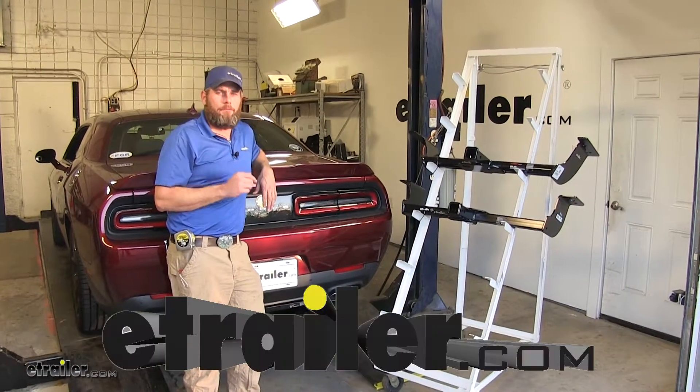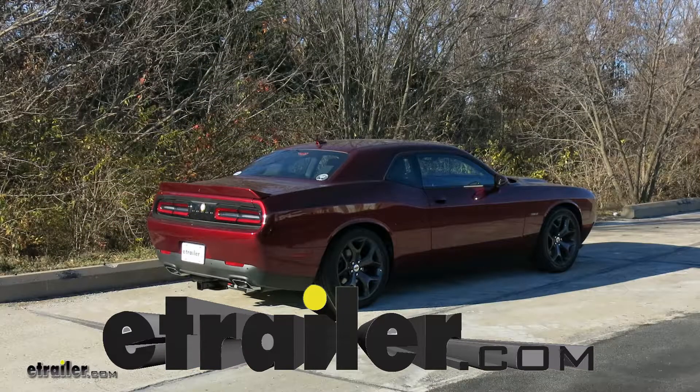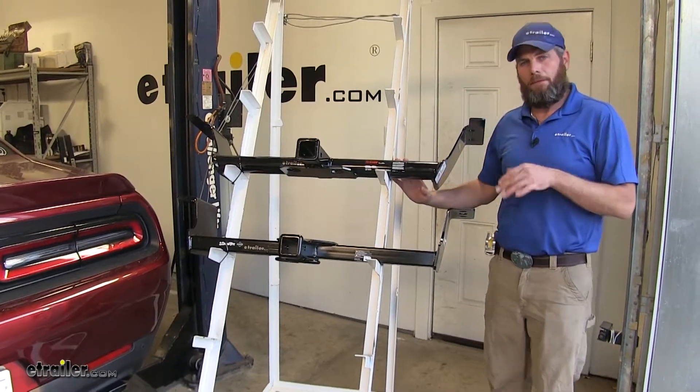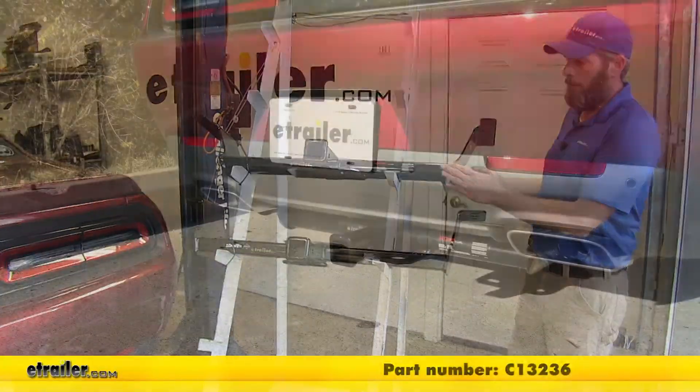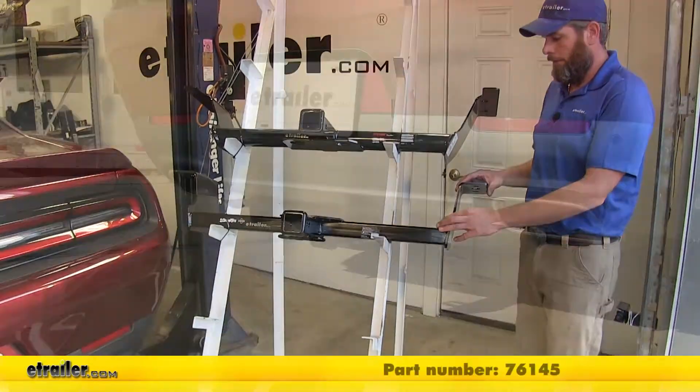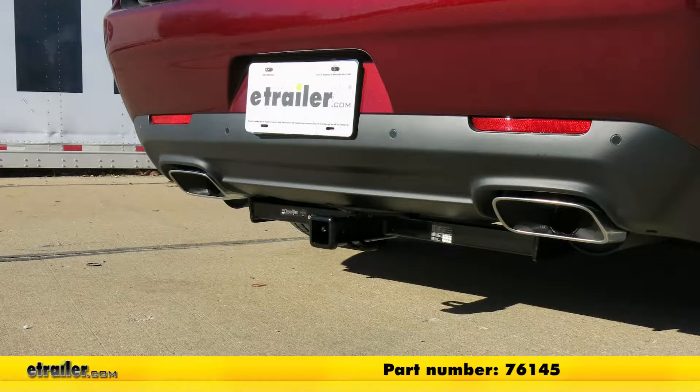Today we're going to be taking a look at the best custom fit trailer hitches available for the 2015 Dodge Challenger. We're going to be taking a look at two Class 3 hitches today. First we have our CURT, part number C13236, followed by our Draw-Tite, part number 76145.